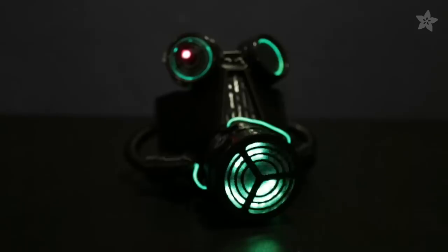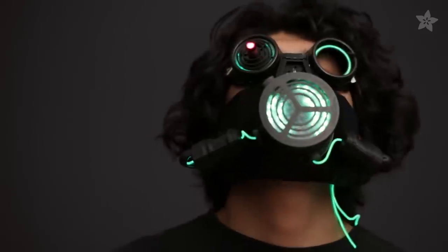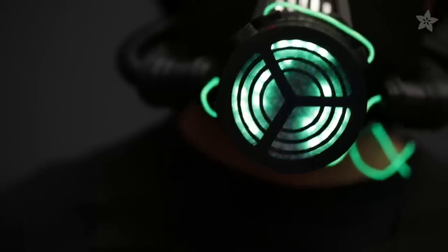Hey everybody, welcome to another 3D Thursday. I'm Noah and today we're taking a look at making a sci-fi inspired 3D printed gas mask. It's got hints of Star Wars, Fallout and Guardians of the Galaxy. It's got EL wire, lasers and of course NeoPixel LEDs.